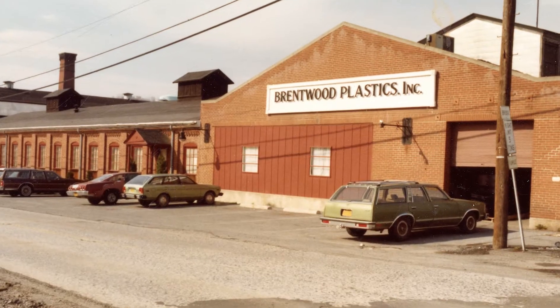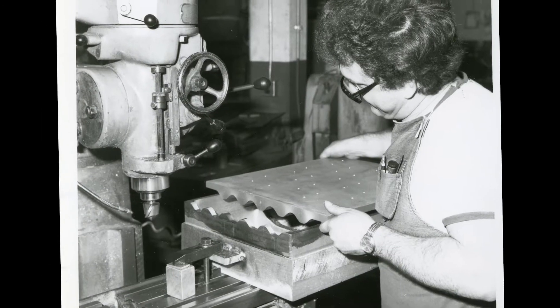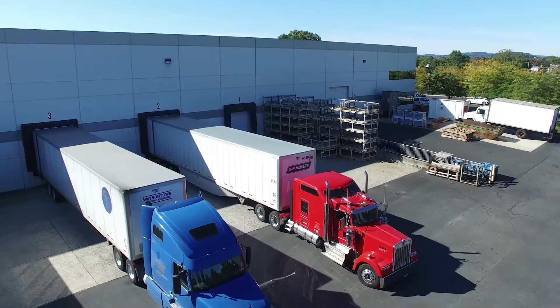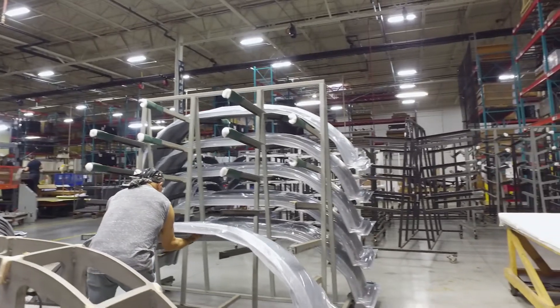Brentwood was started back in 1965. We are a global business. We operate not only in the United States but we have three facilities outside of the United States.